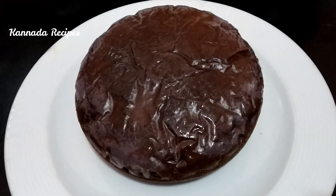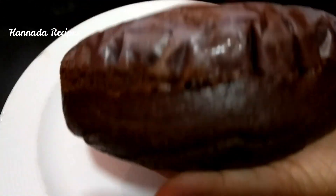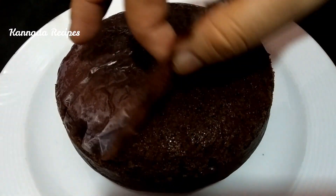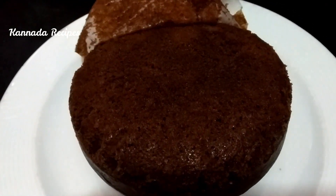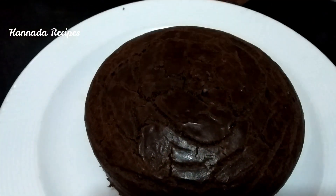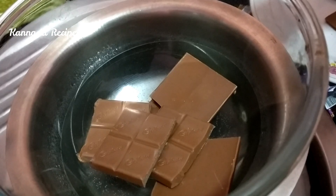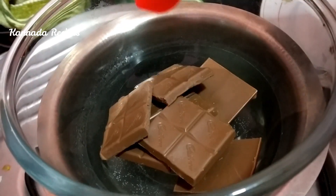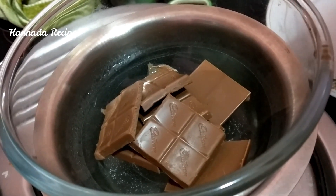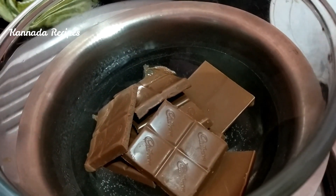It will be easy to make with the butter paper. It will be soft. I will melt the milk chocolate using the double boiler method. I will melt the cake topping.